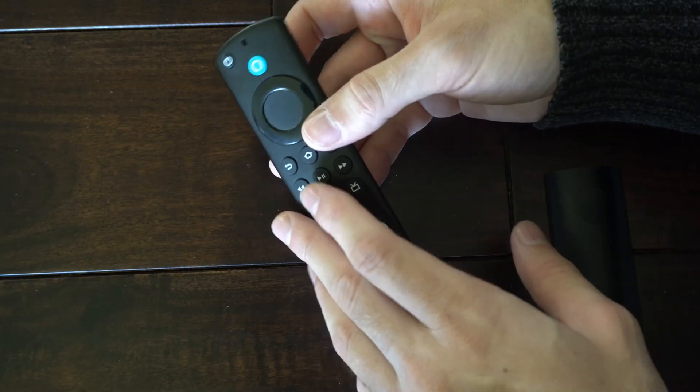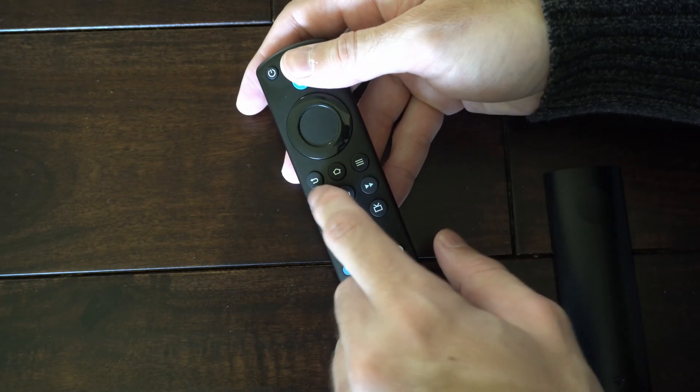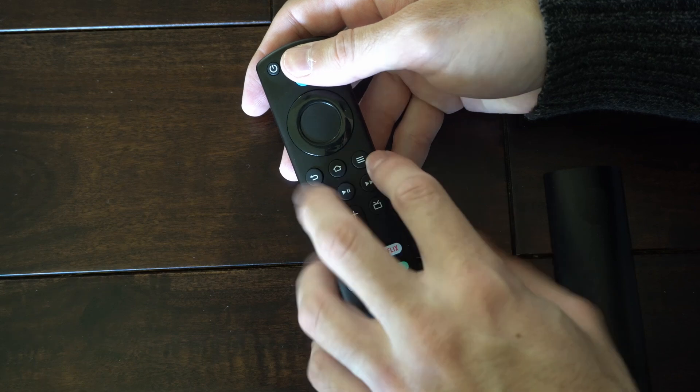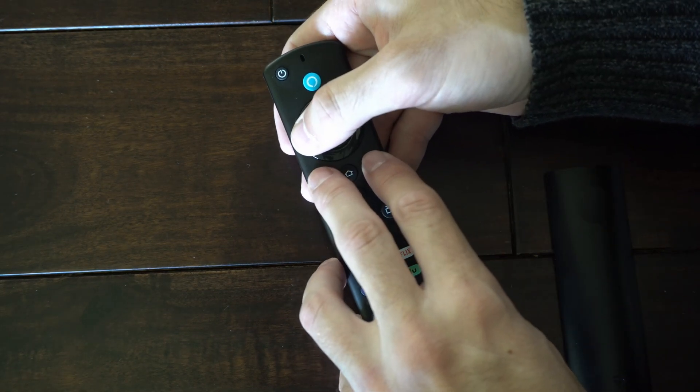If it's still not working, we can completely reset the remote by holding down the back button, the button with the three lines on it, and the left button. Let's press all three of these buttons down at the same time.